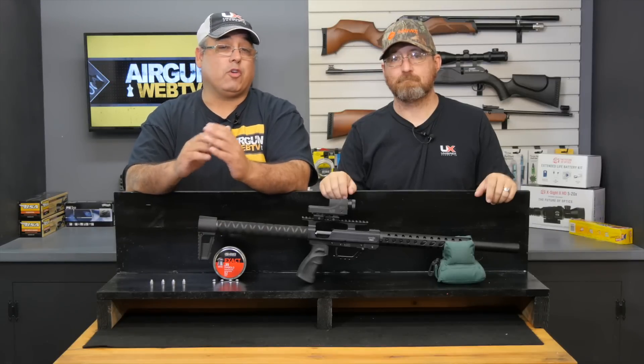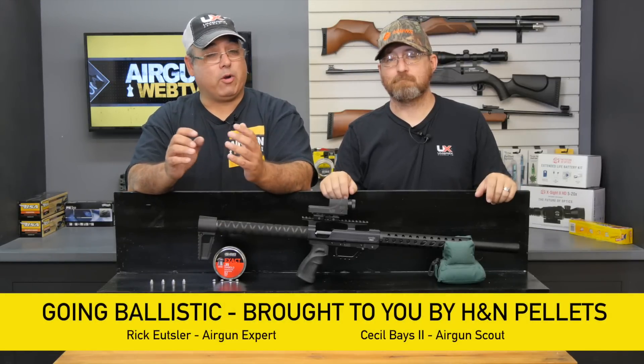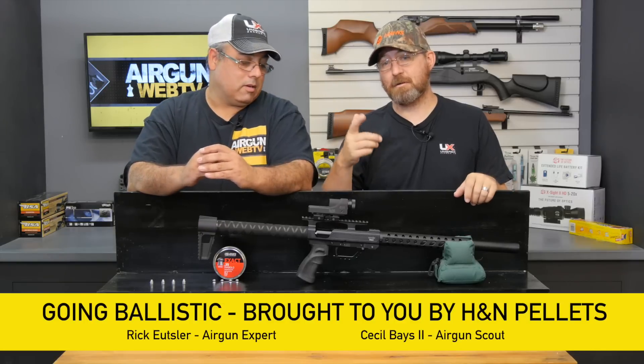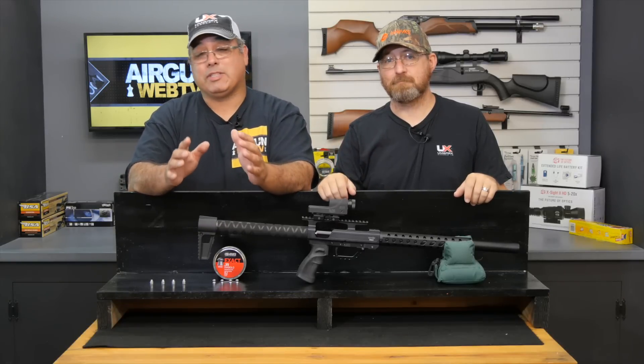Hello and welcome again to another episode of Going Ballistic, brought to you by H&N Pellets. My name is Rick Utser with Airgun Web TV, and I'm Cecil Baze, the Airgun Scout. Today we're going to take a look at some big bore ballistic action.